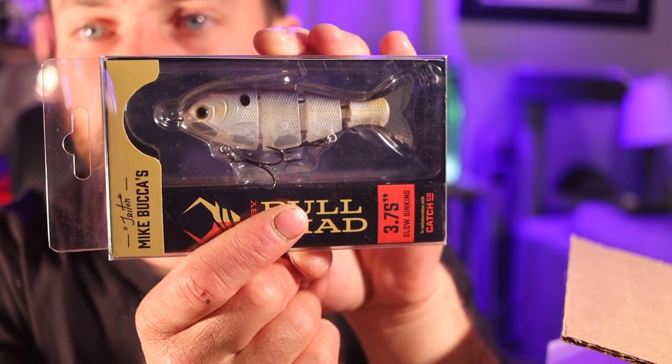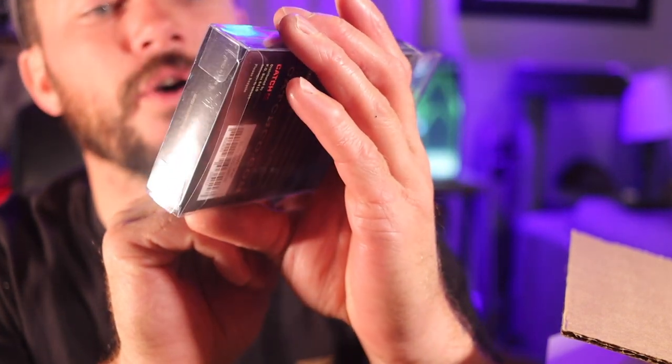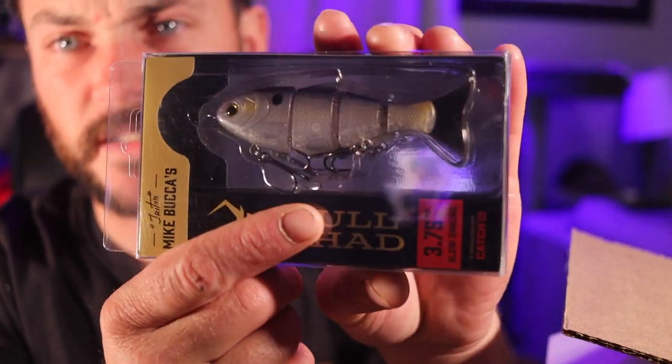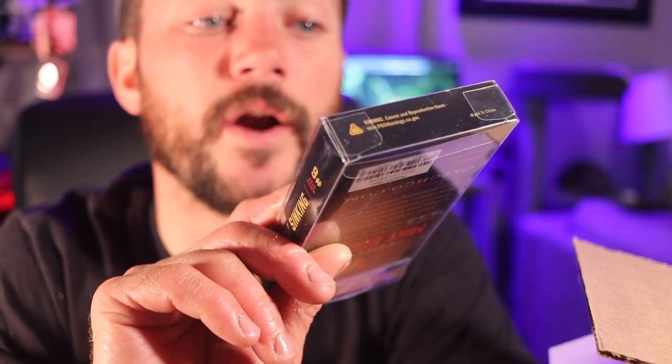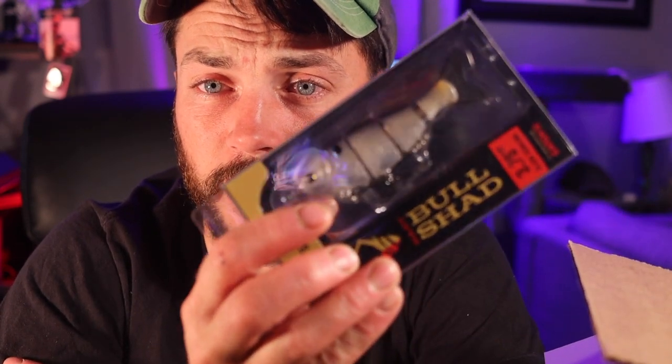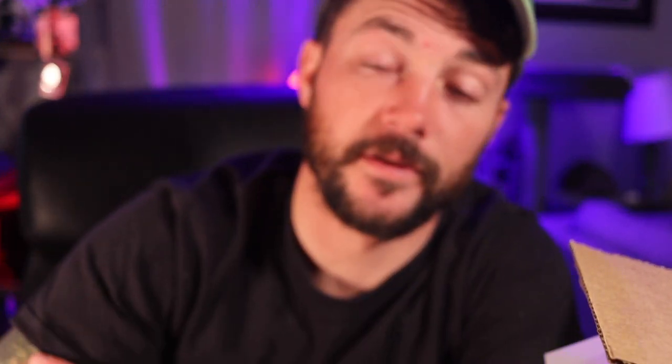Oh my — that, folks, is a Mike Bucca Baby Bullshad. The Triton. That alone does it for me. This is the slow sinking version. This is one of the best small jointed swim baits on the freaking market. Mike Bucca puts out nothing but quality, and this dude grinds more than almost anyone in the big swim bait community, and is super humble and a really nice guy. This is a bait that Fish and Grubs can 100% get behind, and we will be tossing this very soon.